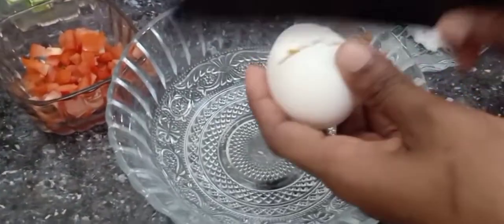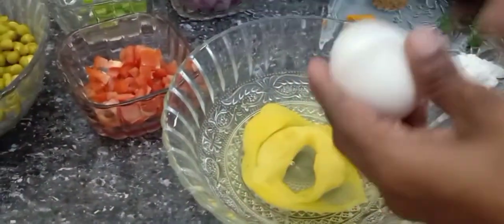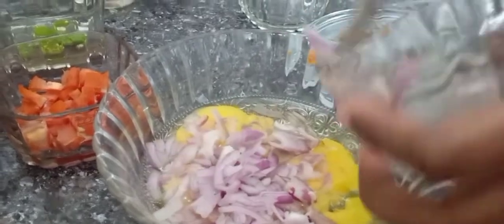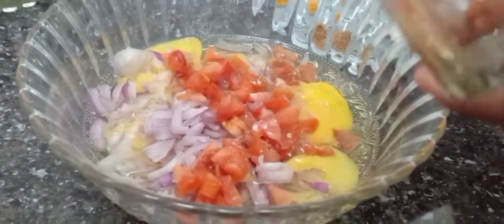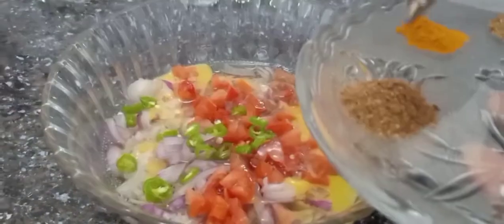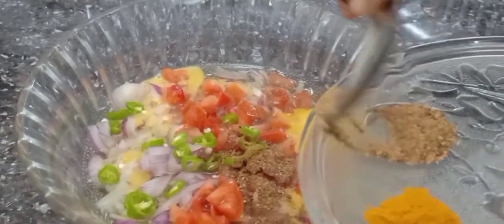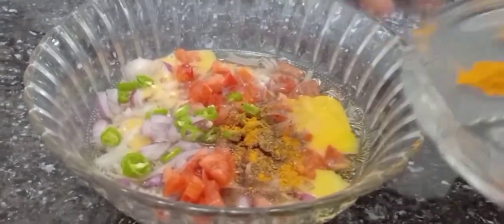Let's put the egg green peas masala in a bowl. Let's put the egg green peas in the middle. We have the egg on top. We will cook it and add a little bit of salt. If we add the masala, we will add a little bit of masala.